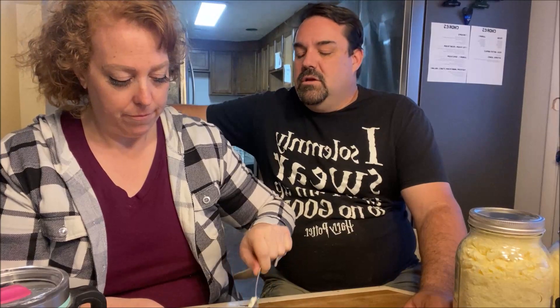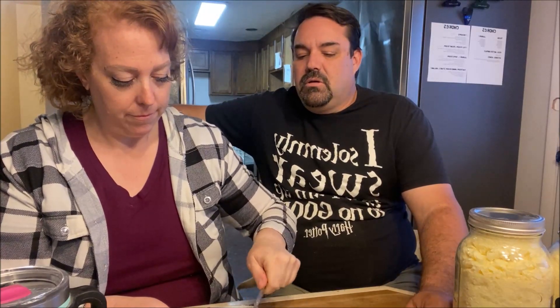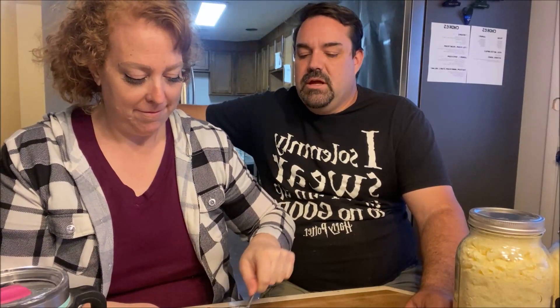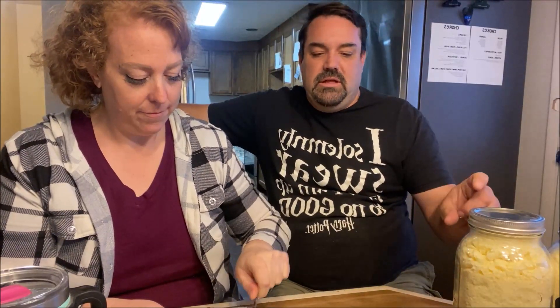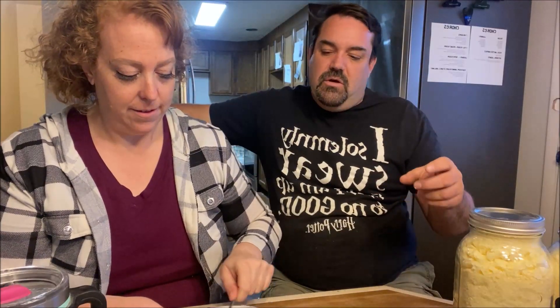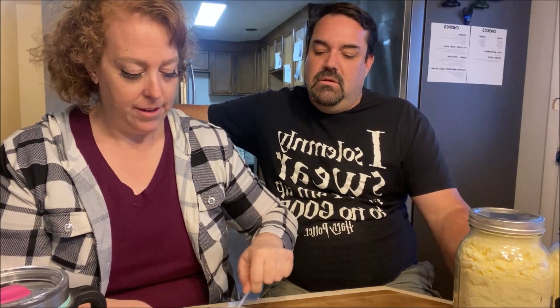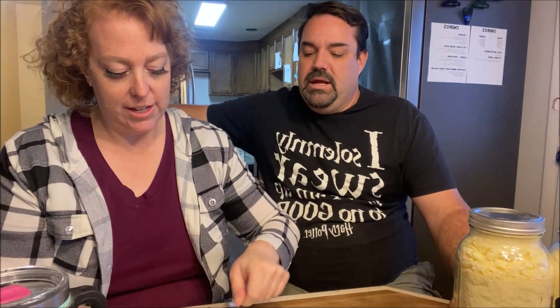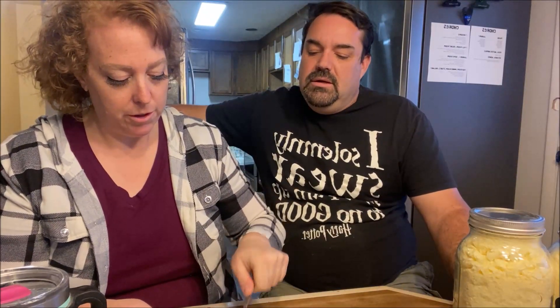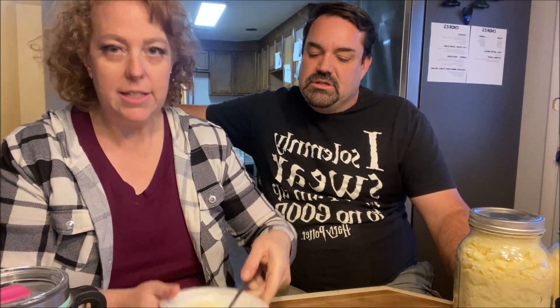There are folks on the Facebook group who really engineer it to death — they figure out how much water was in there versus how much evaporated so they know exactly how much to put back. We just eyeball it — personal preference. Adding a bit more seems to help but it still has that ricotta cheese texture, still kind of grainy.